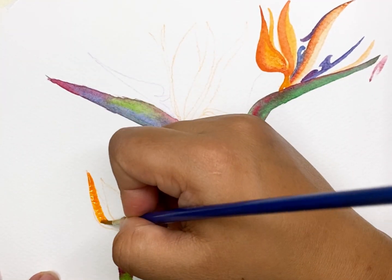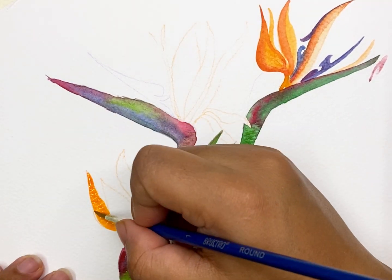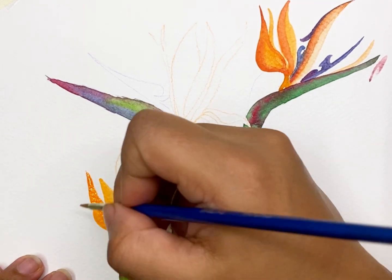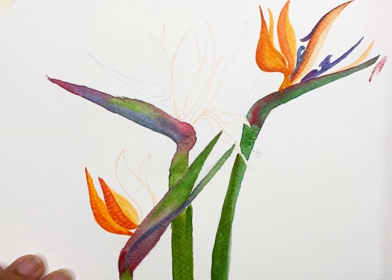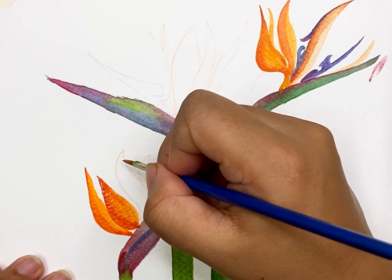We will do the same thing for the next flower. Use orange as the base and highlight with red.